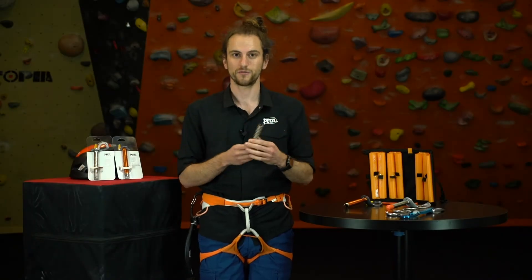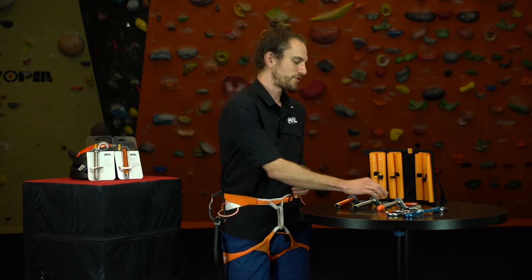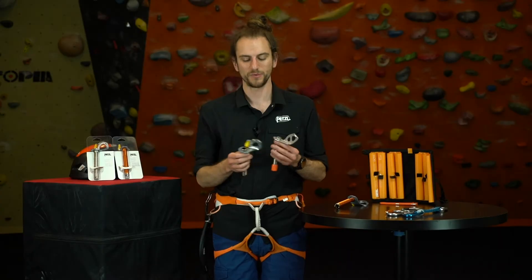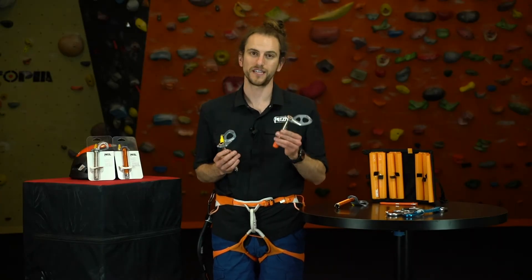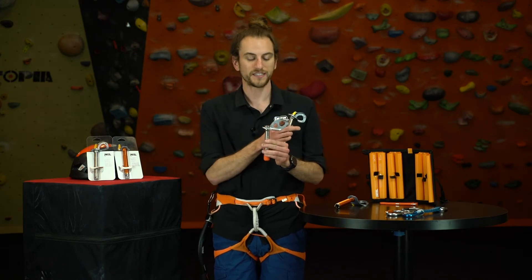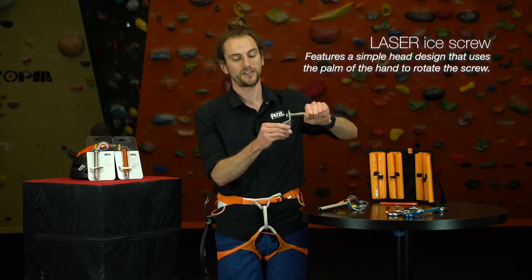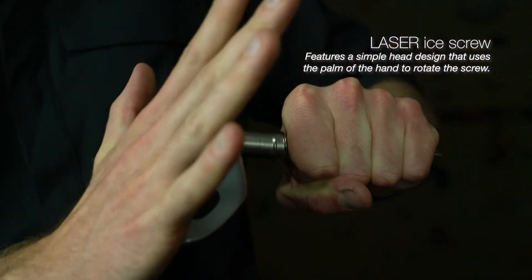So that's the update for 2020 for all of our ice screws. Let's talk a little bit about each model in our family. You'll notice there's a difference in the head and a difference in the tube. This is the Laser — you'll notice that it doesn't have a crank handle, which means it's designed to be started and then finished with an open palm.